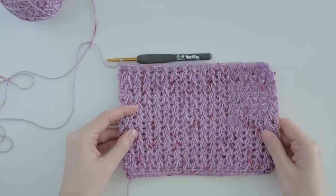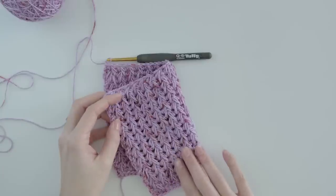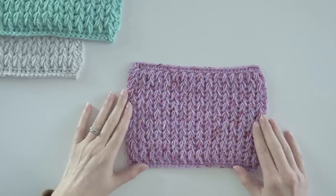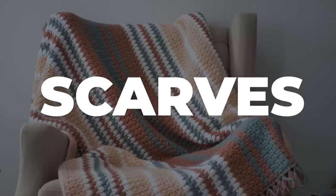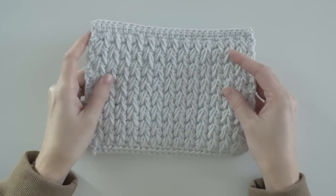One of the best qualities of the feather stitch is that it's reversible, which makes it really practical for a variety of projects. The simplicity of it makes it an excellent choice for blankets, pillows, and even scarves if you use a lightweight yarn — and those are all projects you can improvise without even having a pattern.